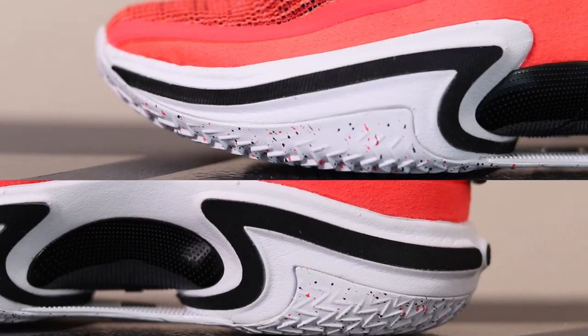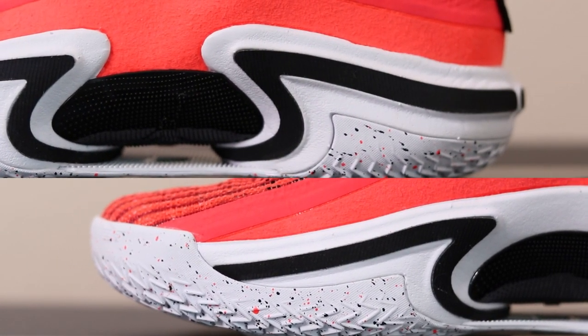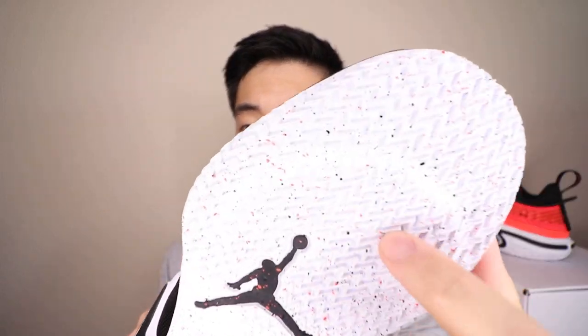Moving on to the cushion, the Jordan 36 Low features the exact same cushion setup as the Jordan 36. You're going to get a full-length — what I believe to be a Phylon midsole — and inside you get a full-length Zoom Strobel unit which feels amazing, plus another forefoot zoom unit whose outline you can see right here. The cushion in here is amazing: very bouncy, a lot of impact protection. You do lose a little bit of court feel because of all the zoom, but in my personal opinion it's totally worth it.